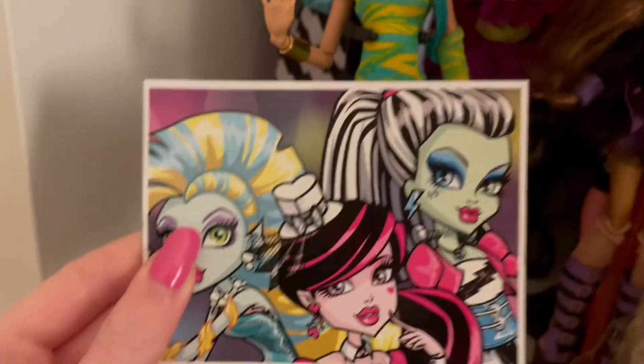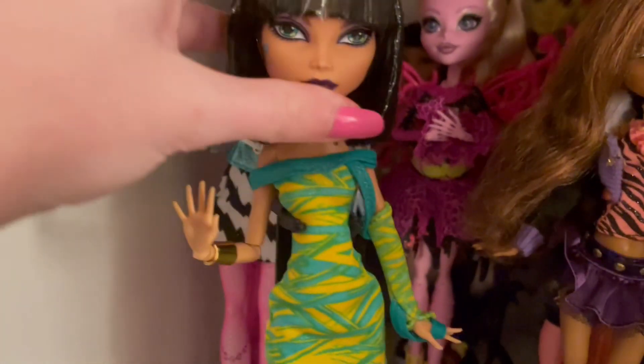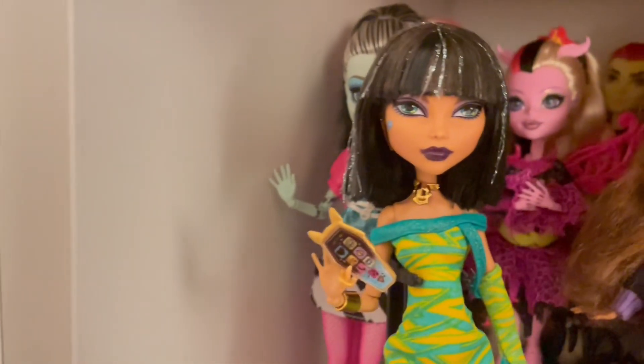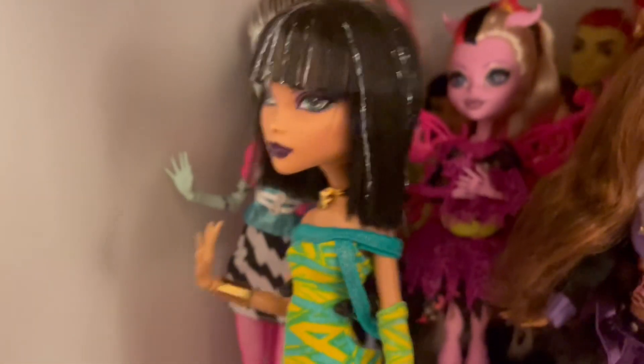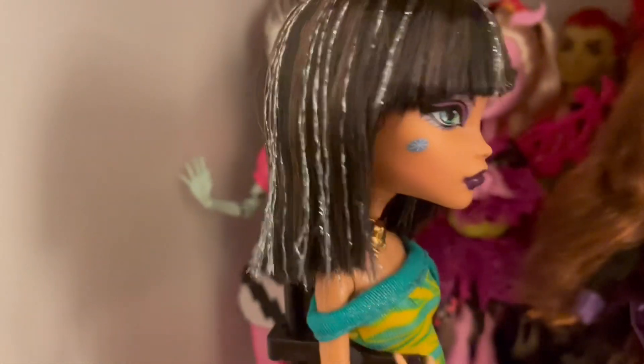I never actually said what accessories I'm missing. She is missing one of her earrings — she only has one. She's also missing an eye coffin, the photo that has Cleo, Deuce, and Giulia together. I don't have that, and her little bag. I need to keep a look out for those, but she's mostly complete with the main stuff.